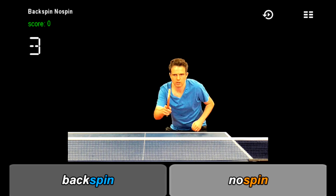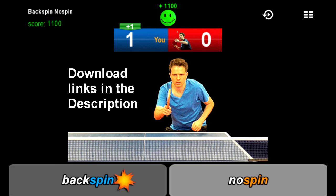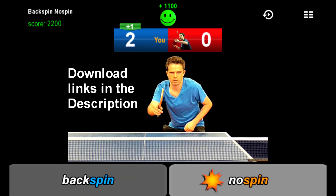Welcome to this demonstration of the world's first table tennis brain training experience. Download this app on Android or iOS and you'll instantly be able to practice your service return.